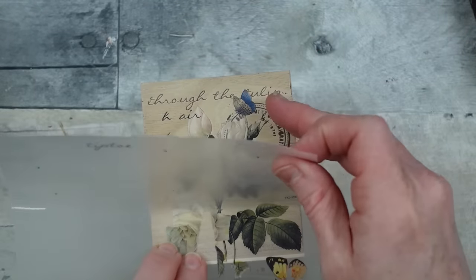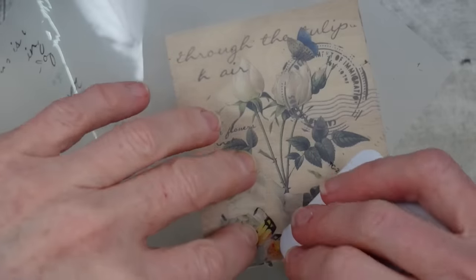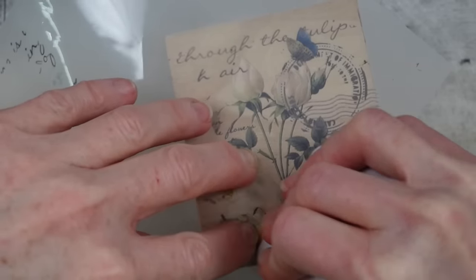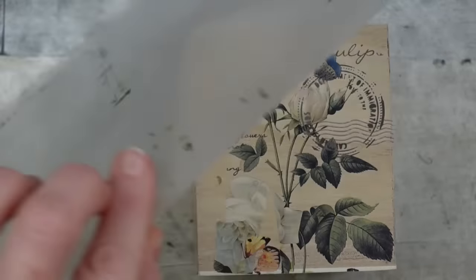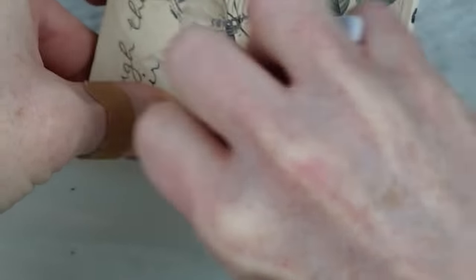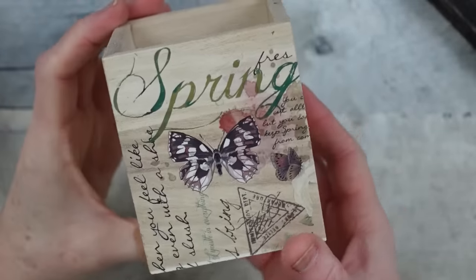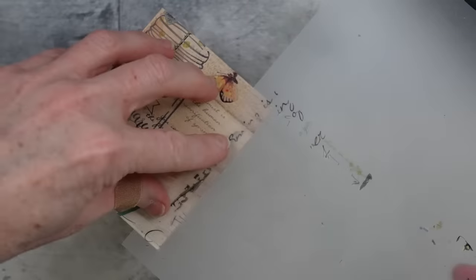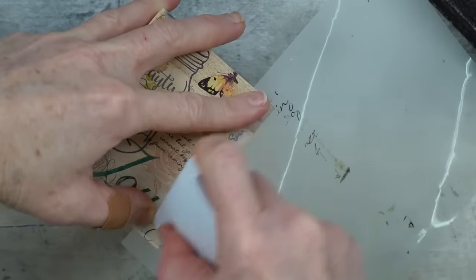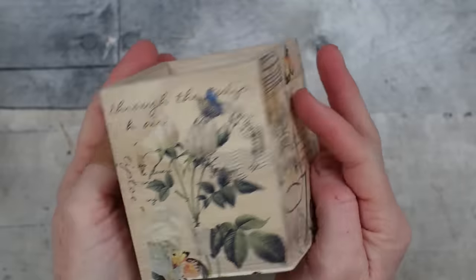Don't be concerned if the transfer tears or looks a bit rough — it just gives it an aged, shabby chic, rustic look. I'm taking a butterfly that had a little damage and using just one of those wings to fill a little empty spot. For the other box we're going to use an old calendar from Dollar Tree — pull those out if you still have them. I love this one because of the flowers; I'm using July and pulling that calendar page out.